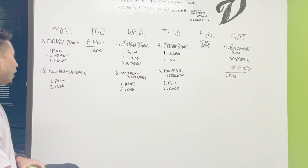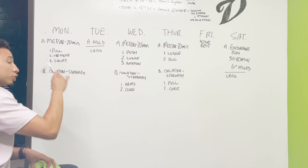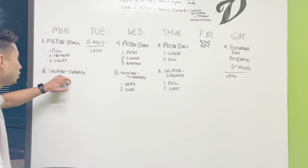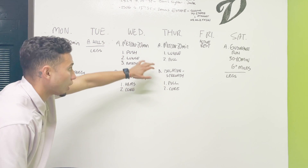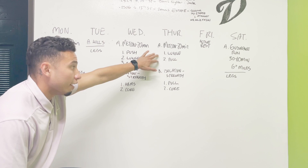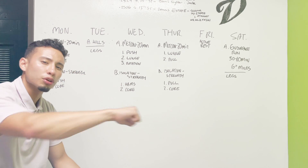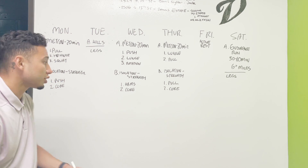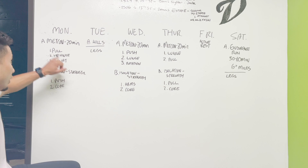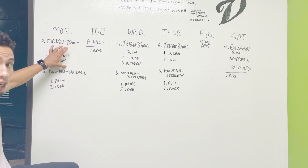Part two of the workout is going to consist of isolations. These isolations are so that we can build a little bit more strength — we're going to have a longer rest here and focus more on putting up numbers, as opposed to trying to do as many reps as possible.